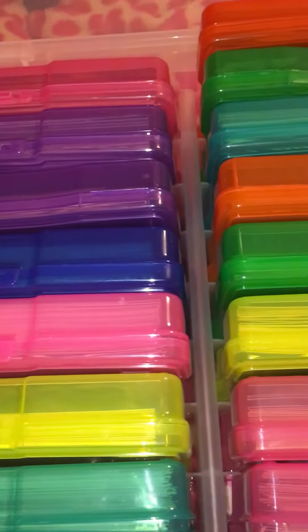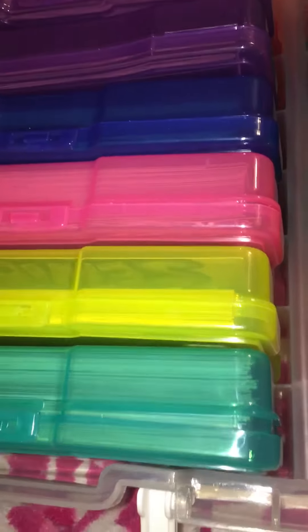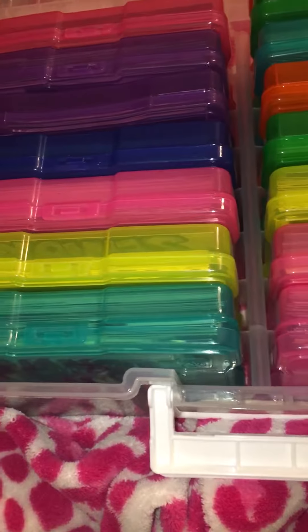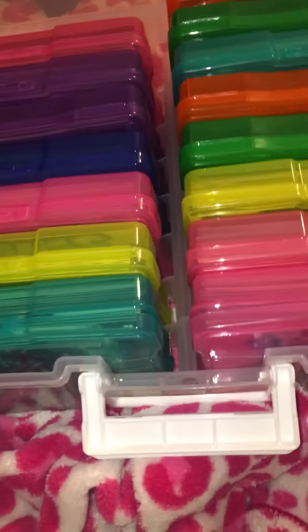Hey guys, today I want to show you something. It's about this thing right here — it holds pictures. I bought it from LTD about a little over a month ago, and surprisingly it came in pretty quick.